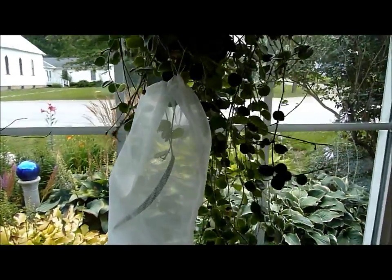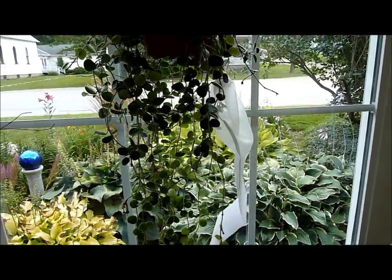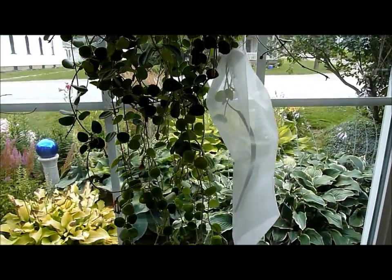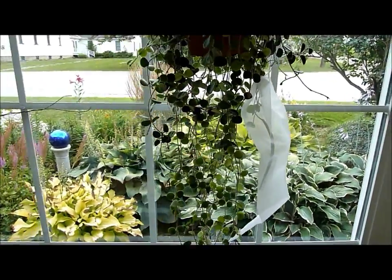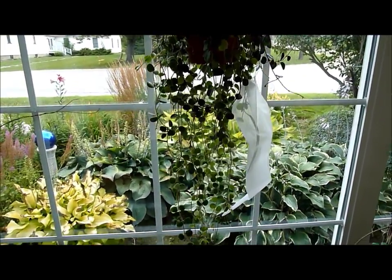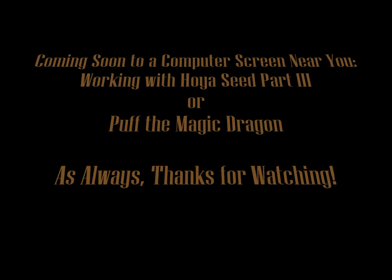Thank you for watching the second part of my Hoya Serpens with the seed pod. I'm hoping to be able to harvest these seeds in a few weeks and plant them and follow their progress. There's the plant with the filter bag — looks a little odd, but I think it will do the trick. Thanks for watching. I'll see you next time.